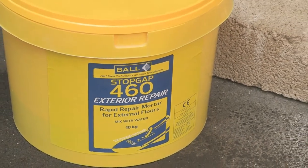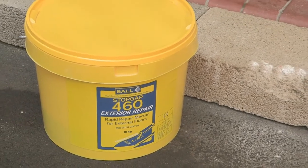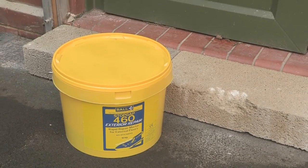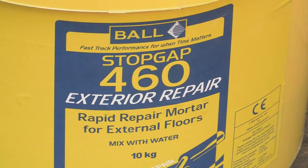Stopgap 460 Exterior is a fast setting, economical and easy to use mortar for repairing internal or external floors. It has been specifically developed for use in damp conditions and can be used for non-structural repairs to damaged or worn concrete surfaces such as stair treads, beams, lintels or architectural concrete.